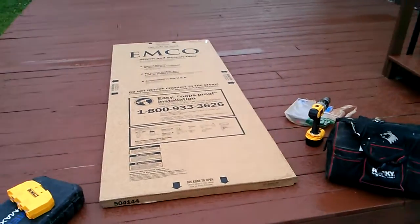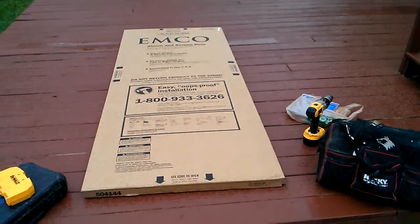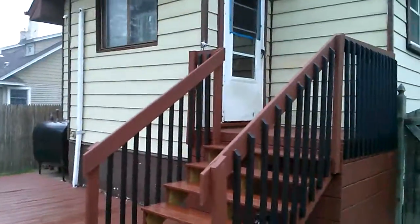Good morning, this is Heaven's Handyman Contractor, and I'm here again in Freeport. This morning what I'm going to be doing is putting on a replacement screen door here on the back of the house, at the top of the deck. I'm taking a video myself.